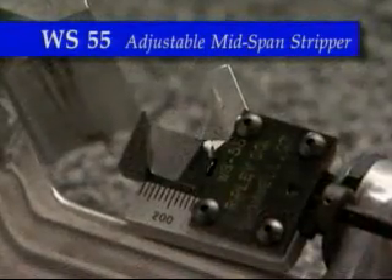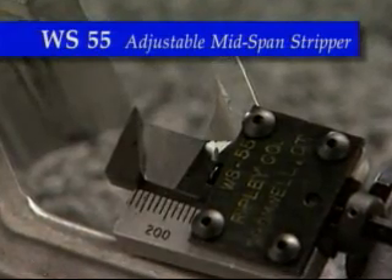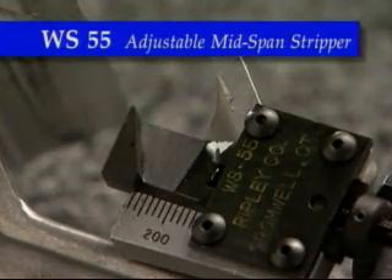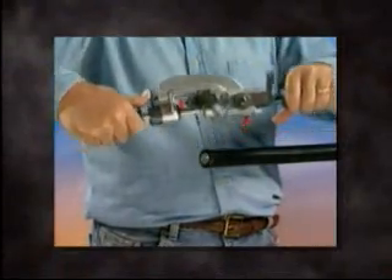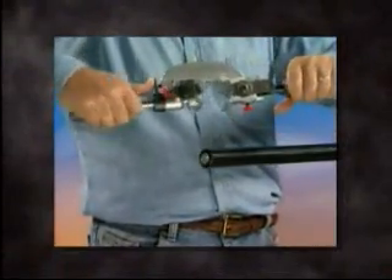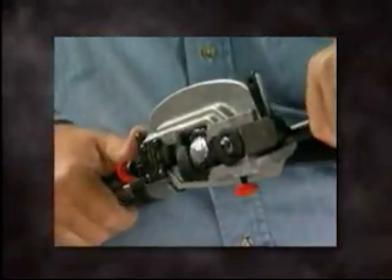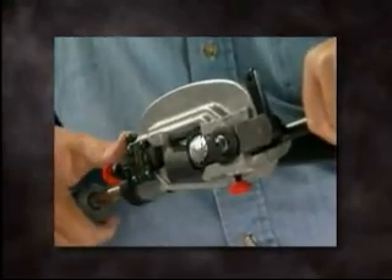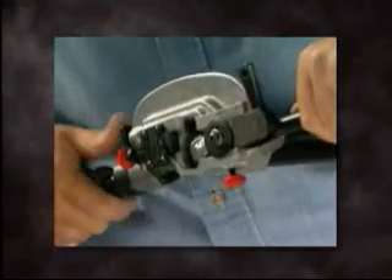The replaceable WS-55 blade is engineered to remove the insulation without coming into contact with the conductor. To set up the WS-55 tool, first depress the locking lever and pull the handles apart. With the tool in the open position, place it over the end of the cable. Close the tool onto the cable by again applying opposing pressure on both handles.